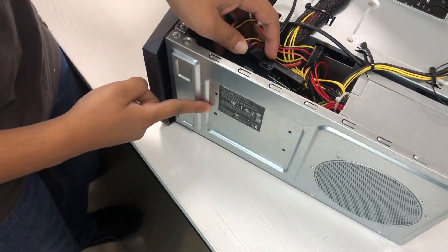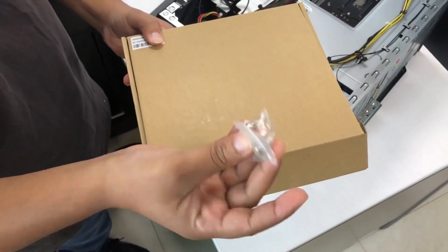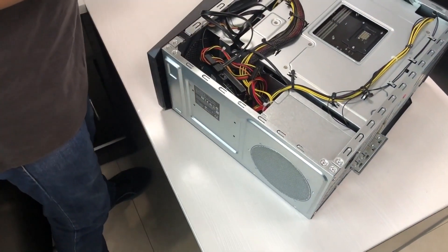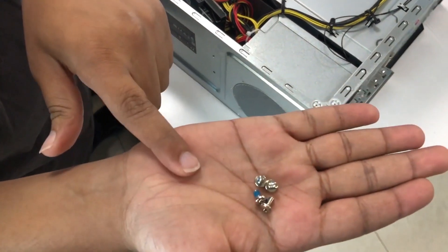In the box you will get four screws which go into the hard drive. We've already taken out the screws — these are the screws which go into the hard drive.